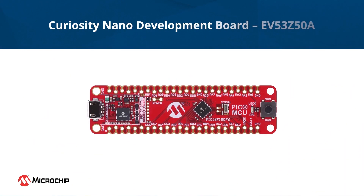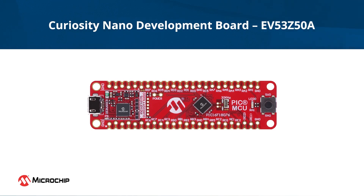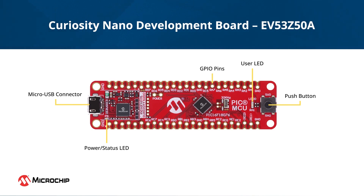To get started with these MCUs, we offer the PIC16F18076 Curiosity Nano Development Board. This board provides easy access to all the MCU pins and features a status LED, user LED, and push button to explore the capabilities of the MCU. A micro-USB port allows you to connect the board to the PC for power and data transfer. The board also includes an integrated programmer debugger and a virtual CDC port, which allows you to program and transfer application data seamlessly with your PC.